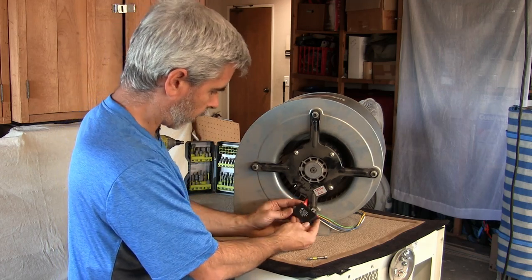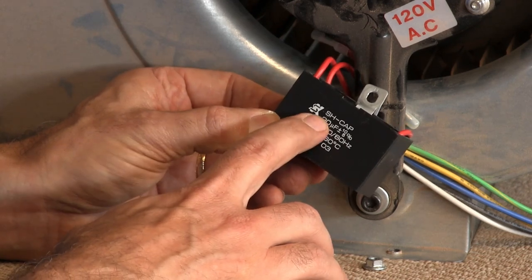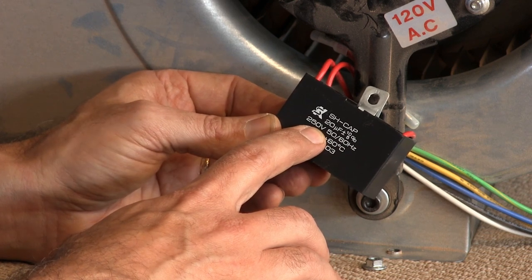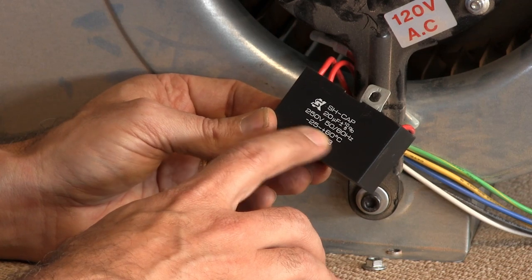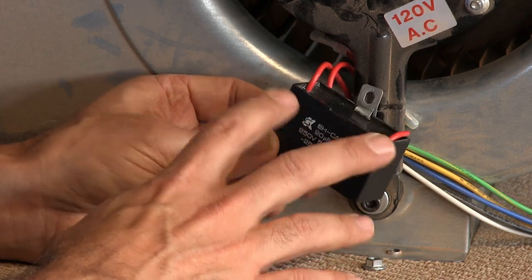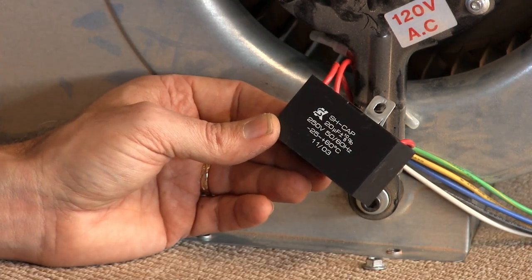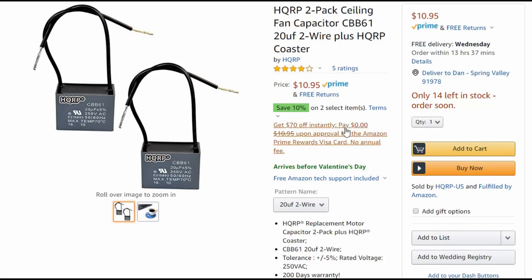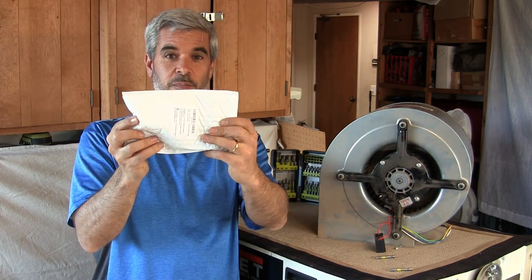Let's pull this off and look at the specs. We can see the capacitor is 20 µF (microfarads), plus 10 minus 5 percent, it's a 250-volt part rated for 50 or 60 Hz, good for -20 to 60°C, and it was manufactured in November of 2003. So you get an idea of how old this capacitor is. I've found an item on Amazon with the exact same ratings — 250 volts, 20 microfarads. There's a link in the description to find this exact part.